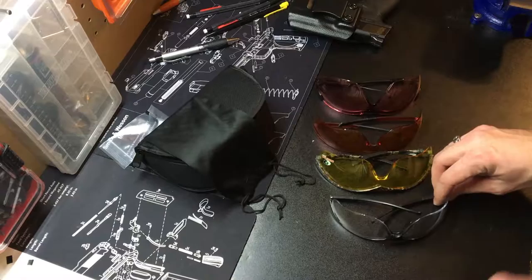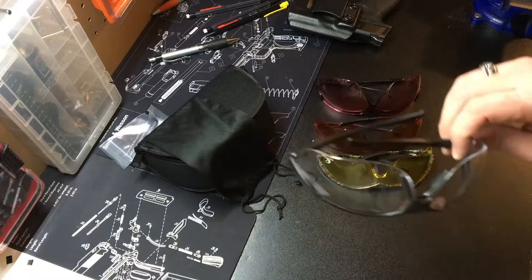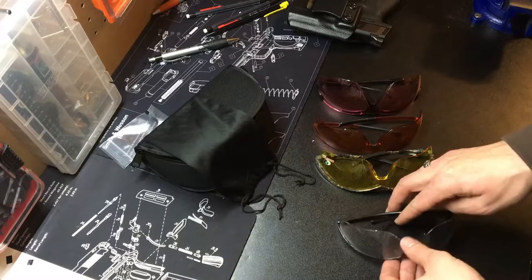You can get a pair like this one — I think these are like five dollars or less. They're going to protect you, they're just not super fancy. The lenses aren't as clear or crisp, they get scratched easier, etc. Or you can go up to a couple over a hundred dollar Oakleys. You can buy whatever you want.